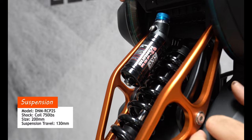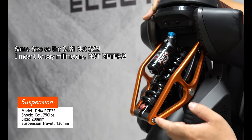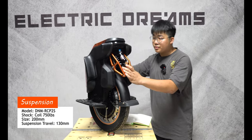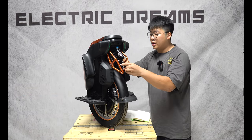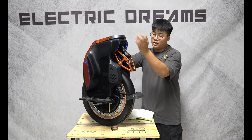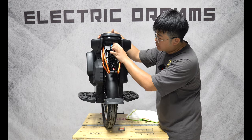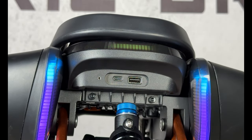The size of this suspension is the same as the S22 — 200 millimeters from eyelet to eyelet. Equipped with the S19 is a 750 coil shock. You still have your rebound and compression adjustment right here, so if you're familiar with the S18 or S22, this will feel very familiar. On the back, you have your brake lights, your equalizer lights, and also your USB — USB-C and USB-A.